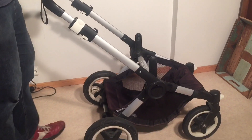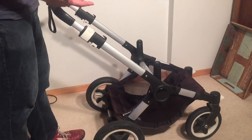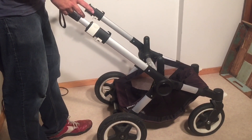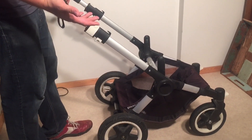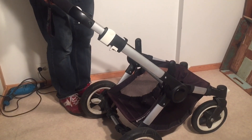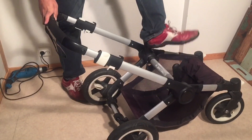This is a Bugaboo Buffalo Chassis and today we're going to be talking about two problems that can occur with this chassis that both have the same damaged part as the reason. Problem number one that might be occurring with your stroller is if you put any sort of weight on it, it collapses down like this.